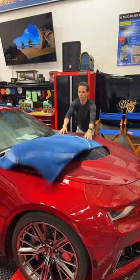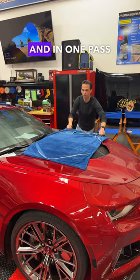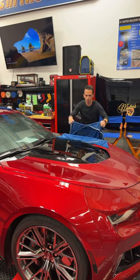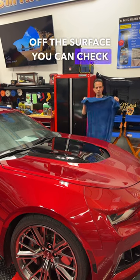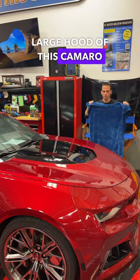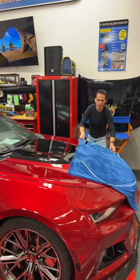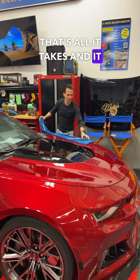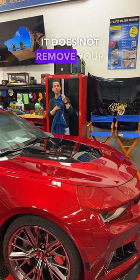This is a 30 by 50 inch towel. You throw it across, and in one pass, it takes all the water off the surface. You can check it out one more time on the large hood of this Camaro — one pass, look at that. That's all it takes, and it does not scratch the paint, and it does not remove your ceramic coating.